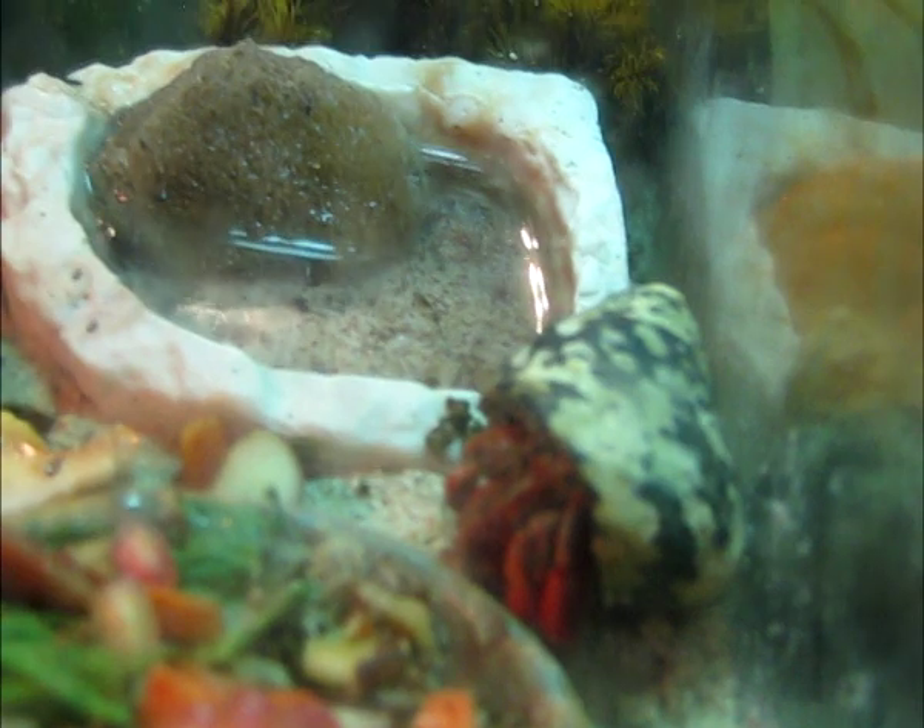I have plans to get a bigger tank eventually, but for now, considering the fact that I only have one crab and I'm going to get only two more, it's a pretty big tank, I think. Enough substrate and sand for them to dig around and do what they want.